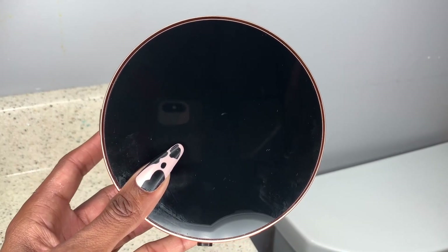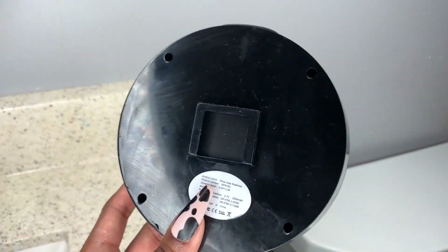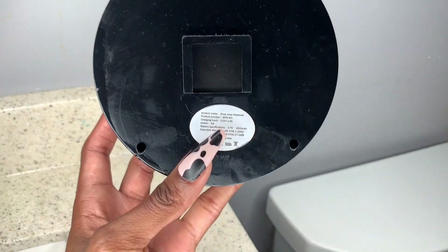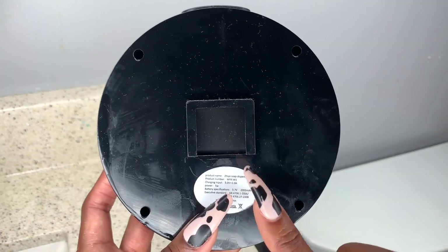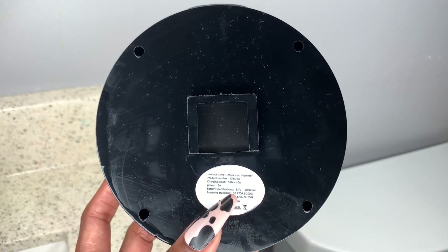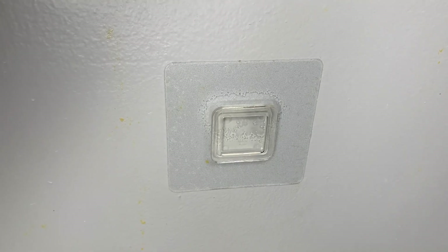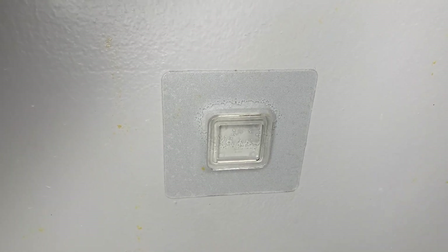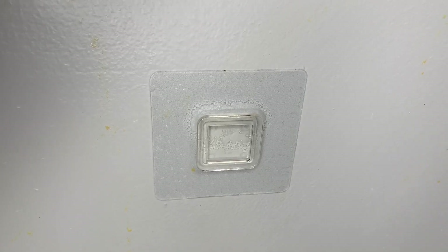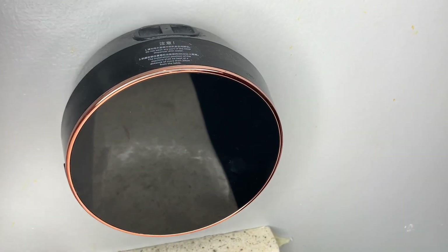To install this — super, super easy. The back portion over here is where you are going to affix or align the back of the dispenser with the tab that's included. This is the sticky tab that's included, and you're literally just going to line up the back of the soap dispenser right onto this sticky tab, just like that.